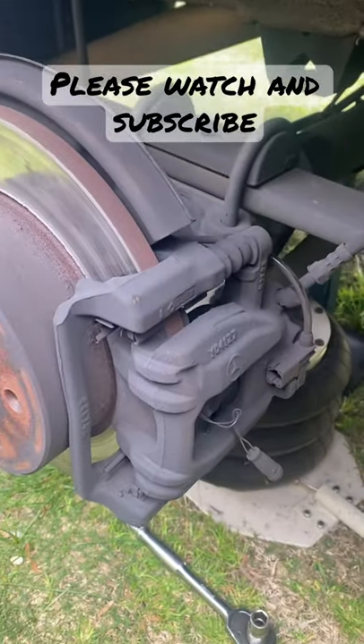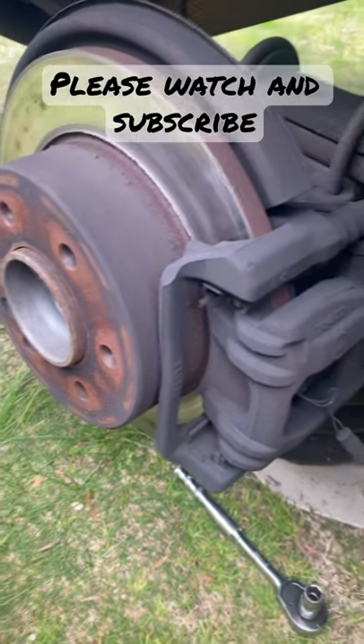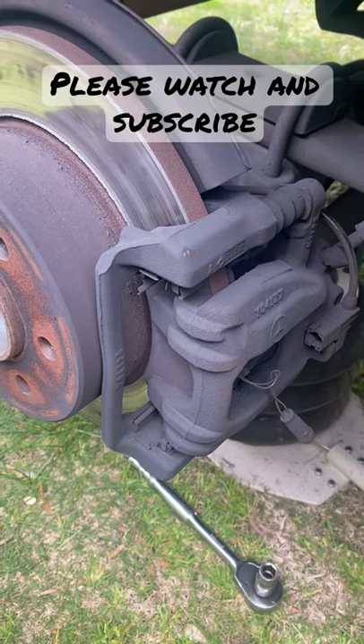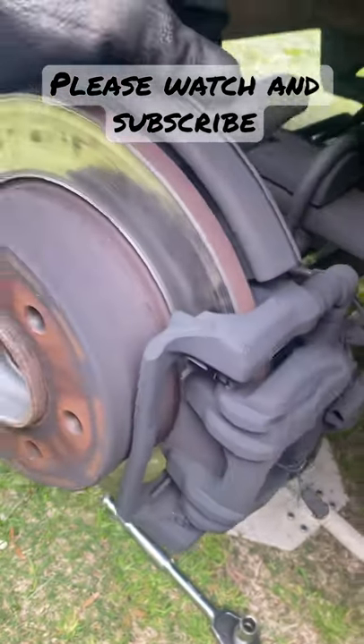Hello guys, it's me again, Handy Manny. Welcome to my channel. I'm doing a Volkswagen Crafter 35D rear brake pads and rotors.